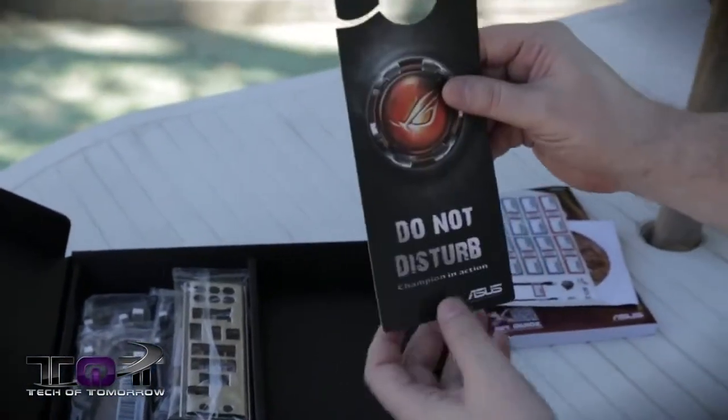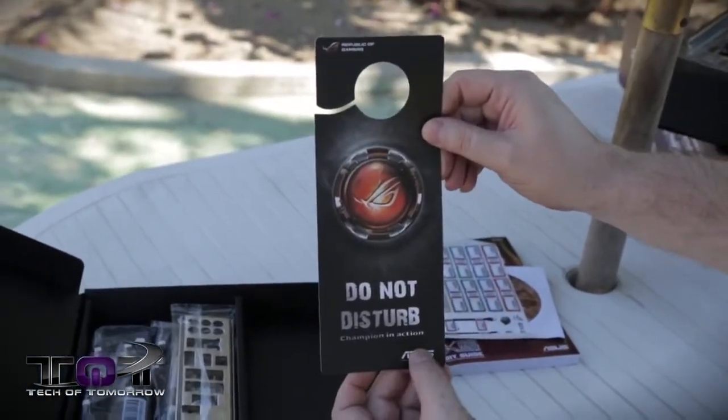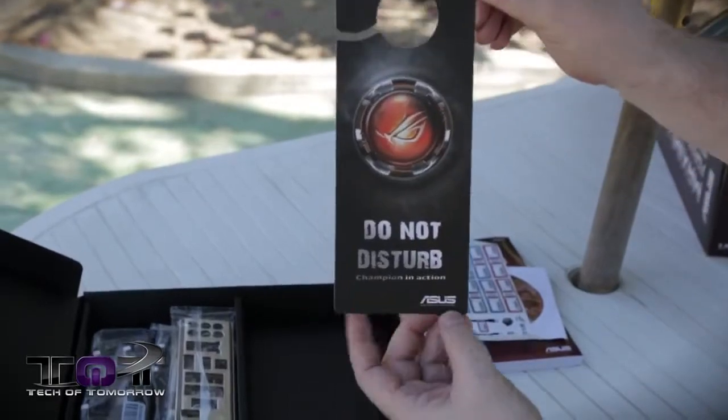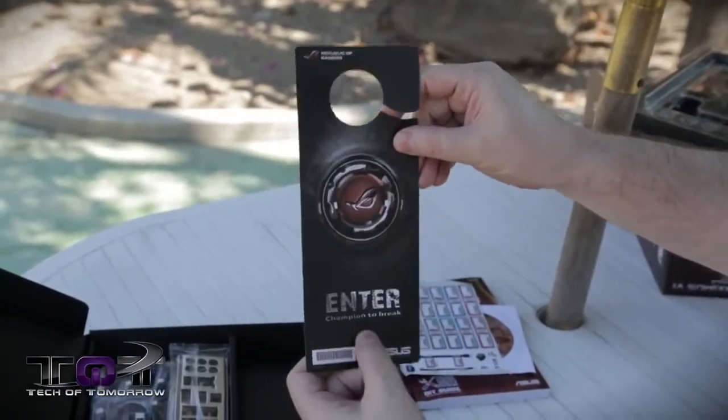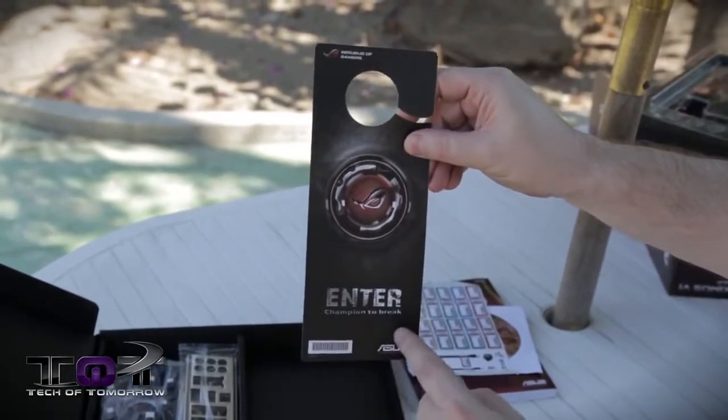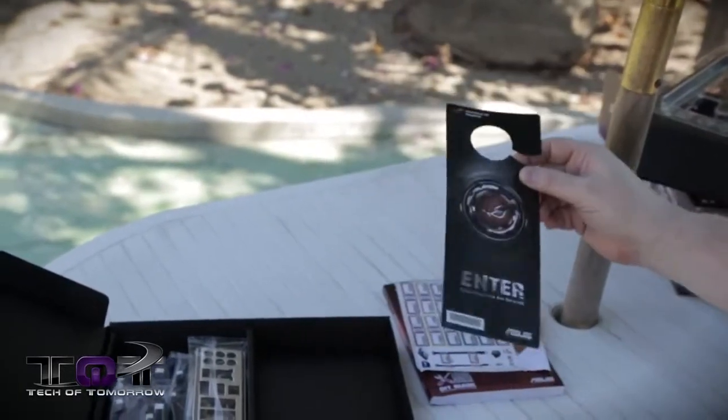Got a little door hanger right here — "Do not disturb, Champion in Action." I put this on my door whenever I'm busy. On the other side it says "Enter, Champion on Break" — so when I'm taking a break, I'll put that on there.